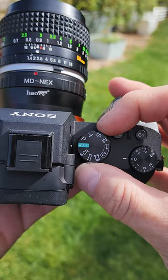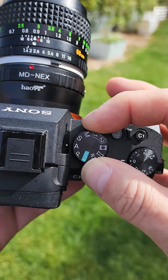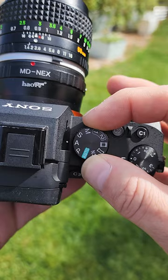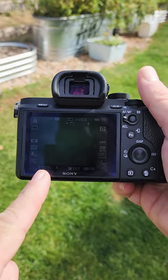Next, move your mode selector dial to A. When in aperture priority, your shutter speed will be adjusted automatically. There you have it — enjoy your newfound freedom of mounting fun and interesting lenses to your mirrorless camera.